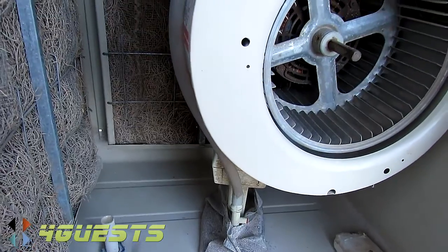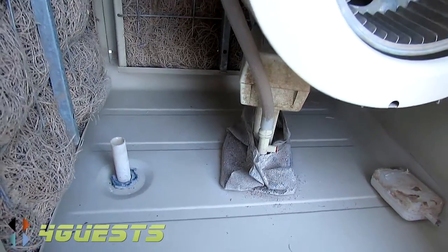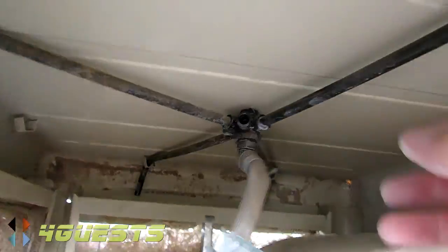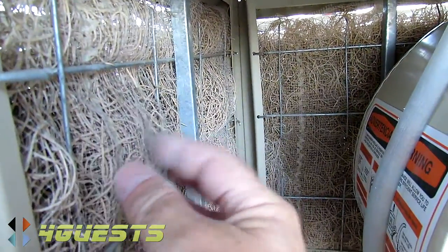This is actually the first time I've seen the inside of one of these, and intuitively I'll tell you how it works — I can figure it out. The water comes up through this hose, is distributed four ways, and runs down through the straw.